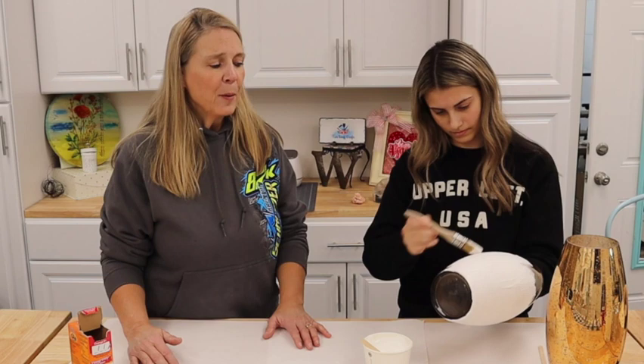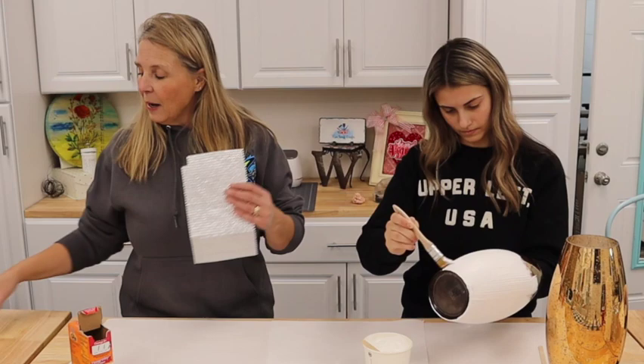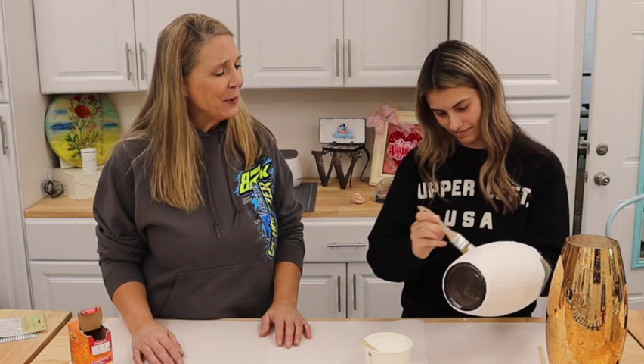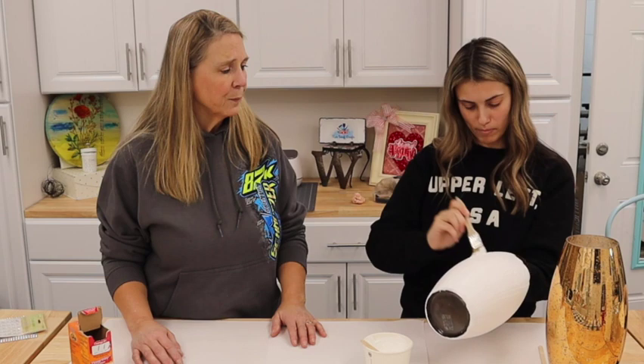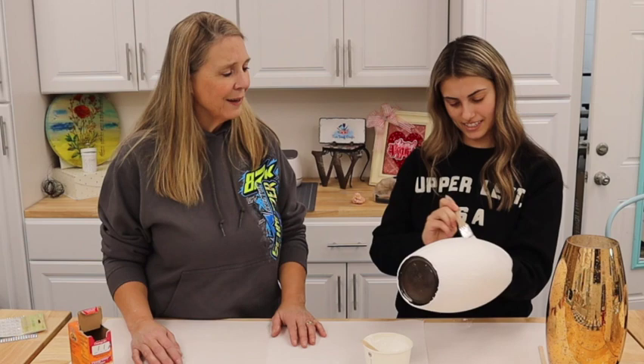You can definitely add all kinds of texture. We even talked about maybe adding some beads from my stash and then putting another coat of paint on over them — we'll wait and see what this looks like first. It already looks so cool! Michelin, what are you going to put in the vase for the photo shoot? She picked up some pampas grass at Marshall's as well, so it'll be a nice vase in the background of some studio photos.